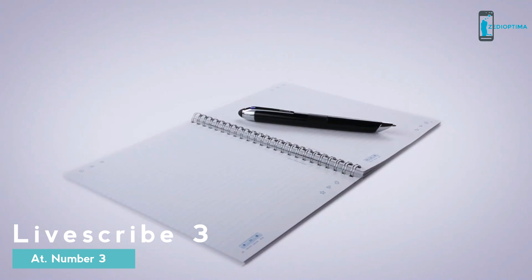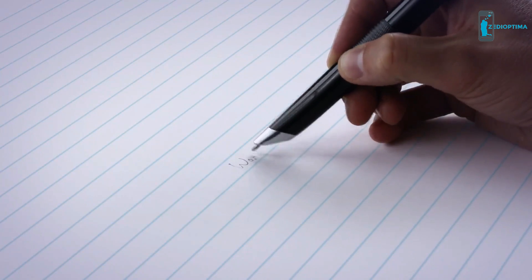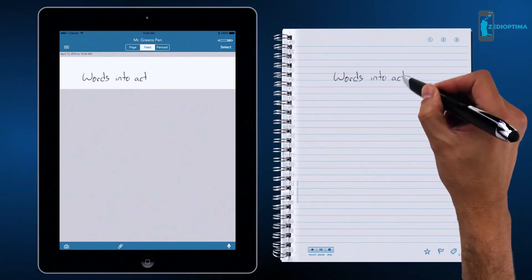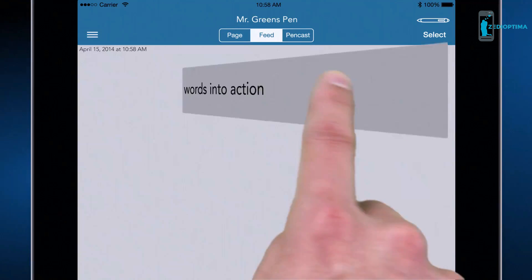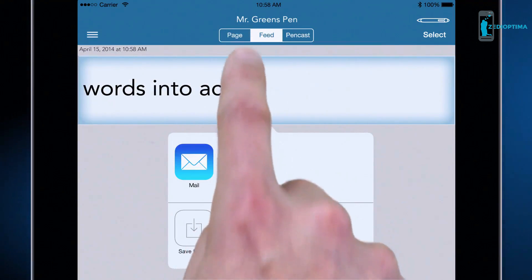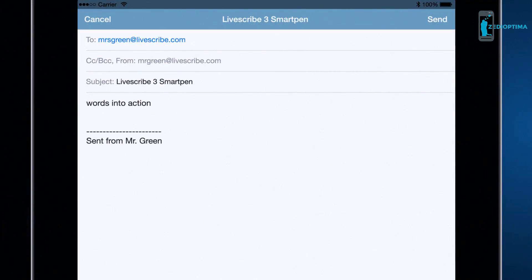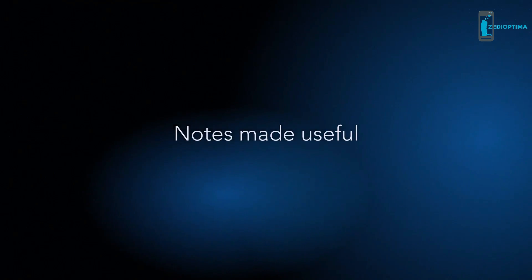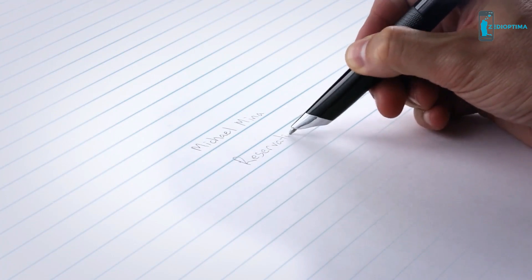The Livescribe 3 SmartPen turns your words into action. Your handwritten notes instantly appear on your tablet or smartphone. Once on your device, it's easy to convert your handwriting into text and send it to your friends or colleagues. Your tablet or smartphone can record audio as you write to capture the things you don't.